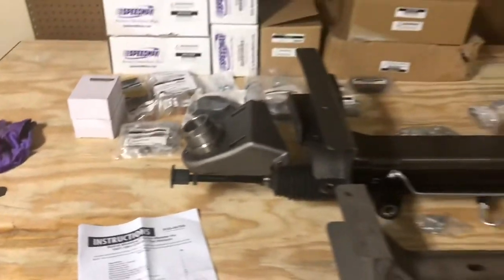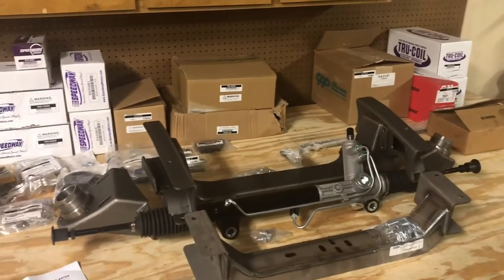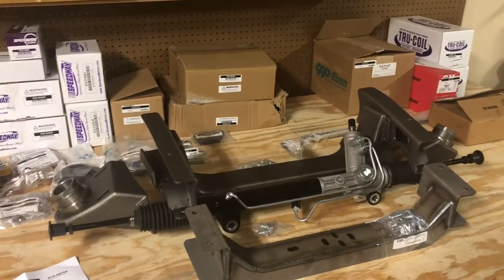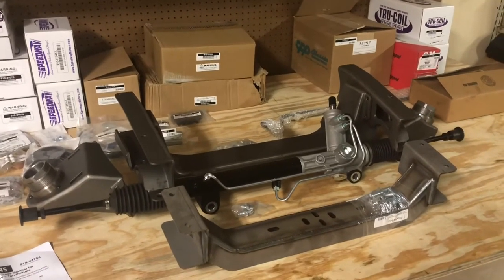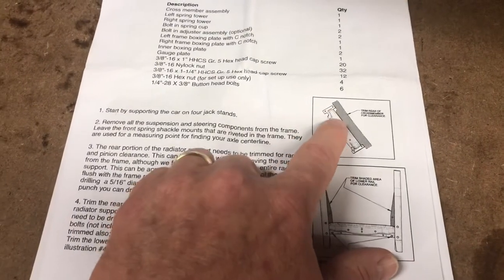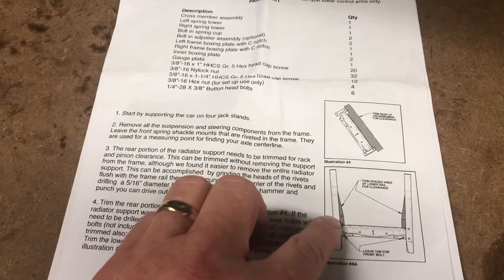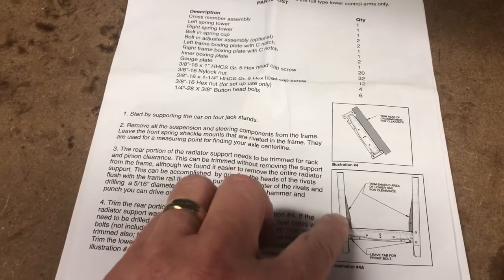Hopefully this video will help you - if you like it, subscribe, like, and follow my progress. The first step per the instructions is to cut off this part of the front radiator mount and cut off these wings on the frame.